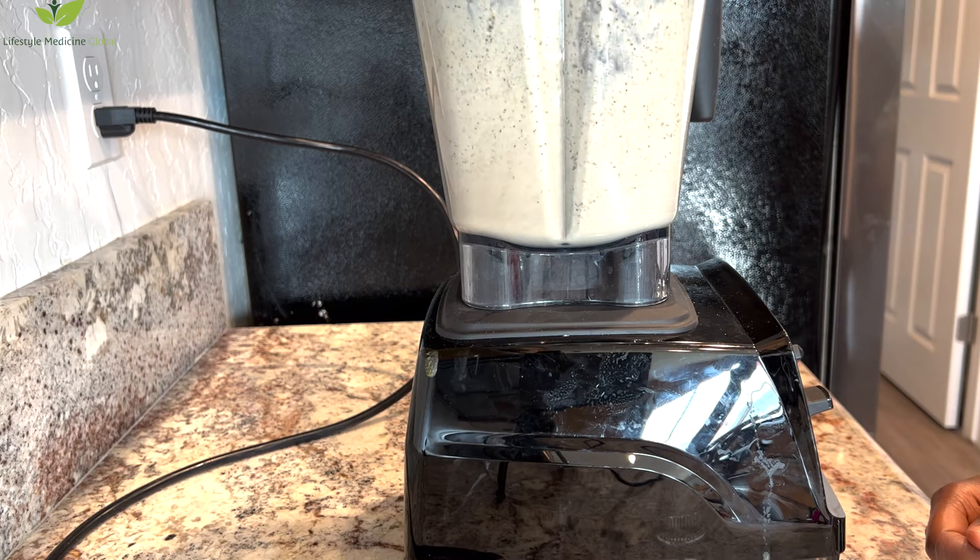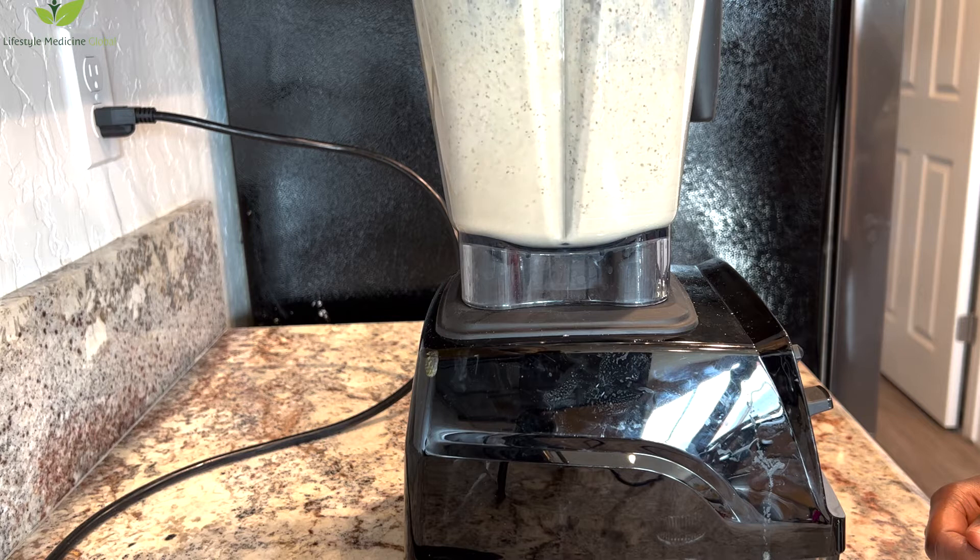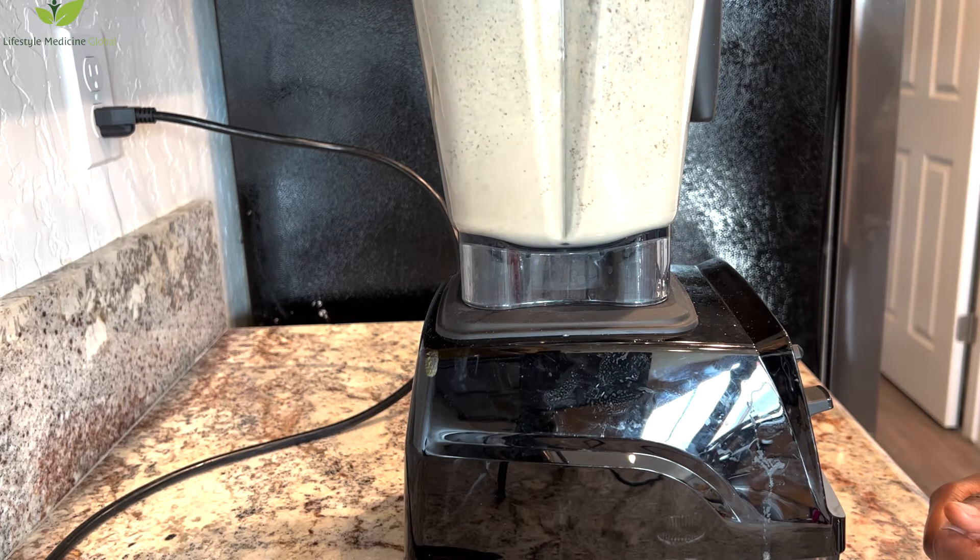If you want to make it in batches and keep it in the fridge for a few days, you can do that and it would be a good breakfast. Just grind the oats up, blend everything until it's smooth, and enjoy.